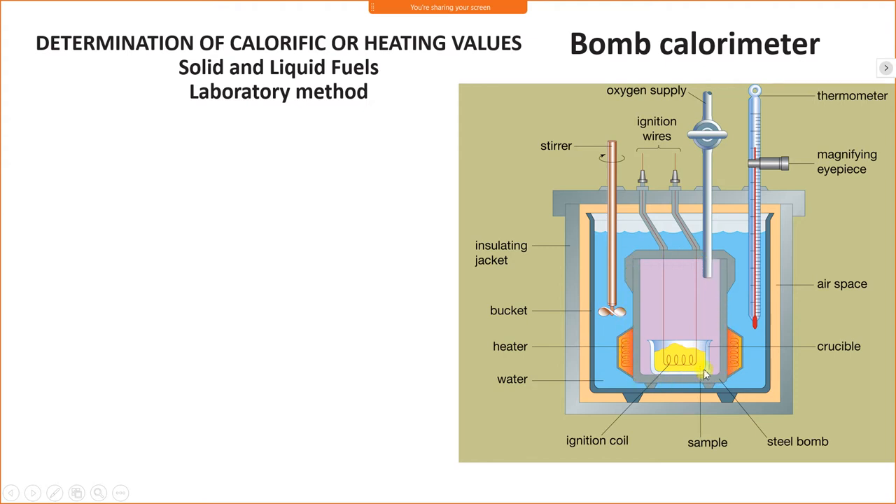The bomb calorimeter is made up of steel. Inside it, there is a crucible, and inside the crucible there is the fuel which is to be burnt. The fuel is burnt with the help of an electric supply — specifically, an ignition coil.